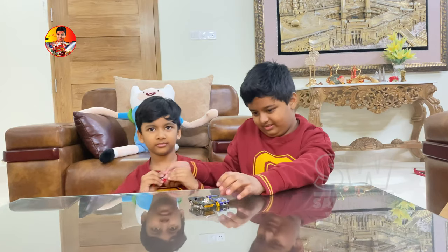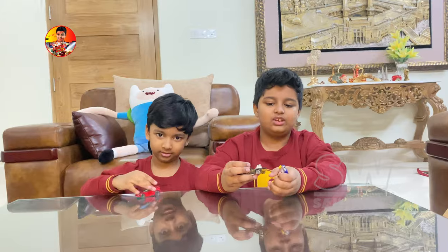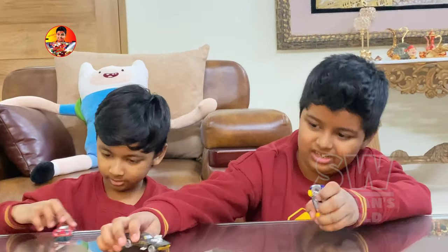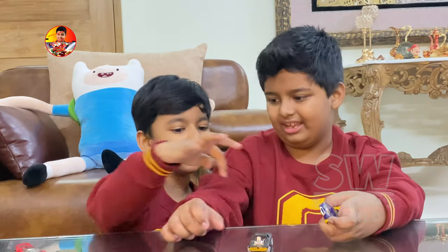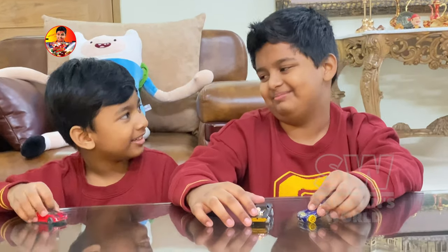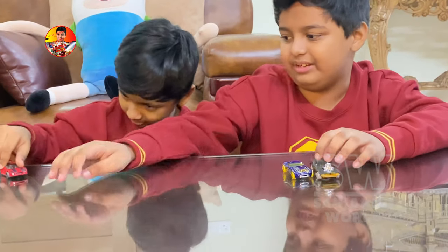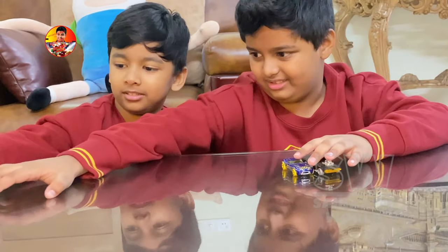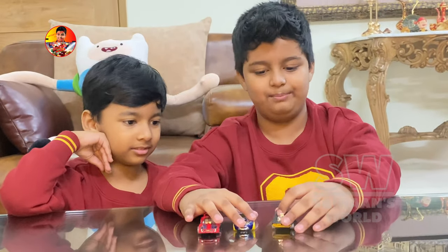Ok, you play with that and I'm gonna spin. I think this is a Dodger that races. I have no idea where they race. Ok, so these are the three cards that we get. One red, one blue, and one black.